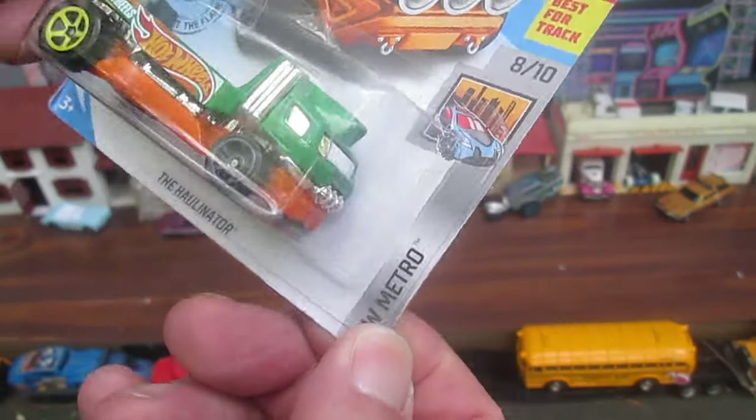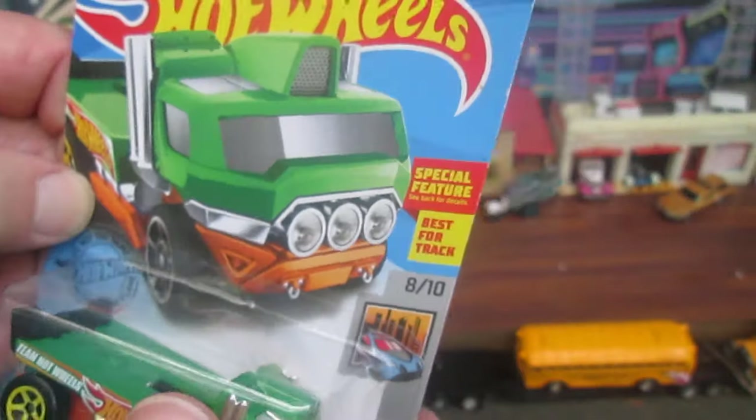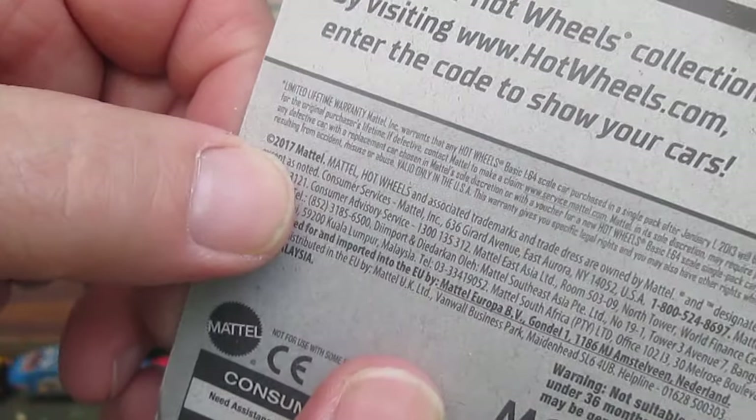This is from the Hot Wheels Metro Series, number 8 of 10. It has that special feature of this piece extending. Number 32 of 250 on the year. That's what I mean by extending. Copyright, this is 2017.